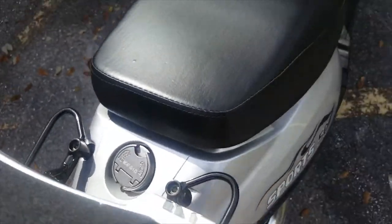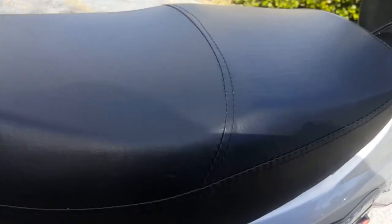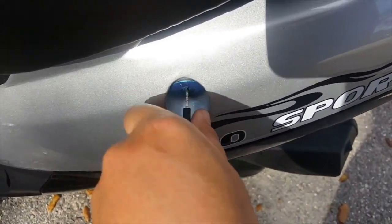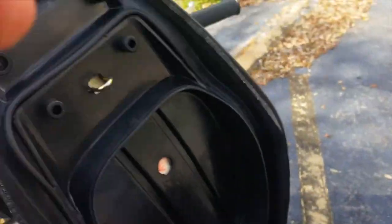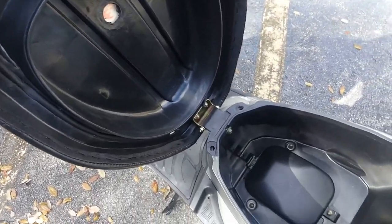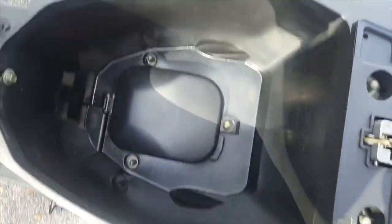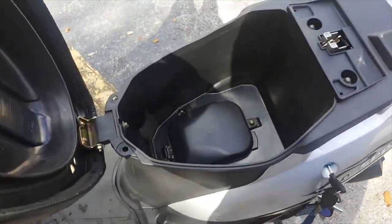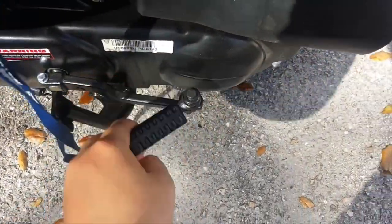I also have storage under my seat, as pretty much every scooter I know does, but you have to have the key to open this as well — it's the same key that comes with the bike to turn it on. I wish there was more storage on the top part, but there's a lot more storage in here than in that little trunk. The little trunk has a different key, so yeah, there's a lot of storage in there.